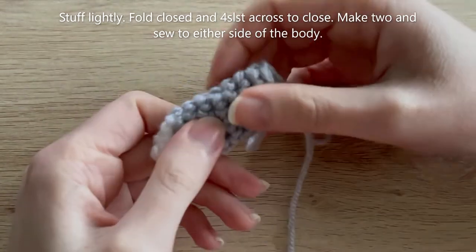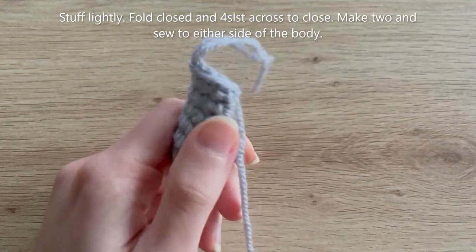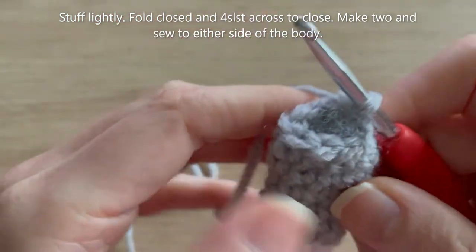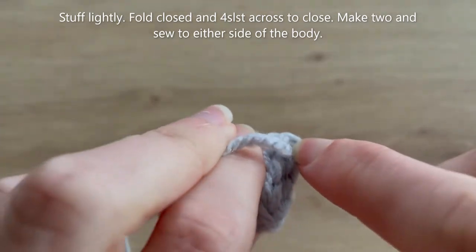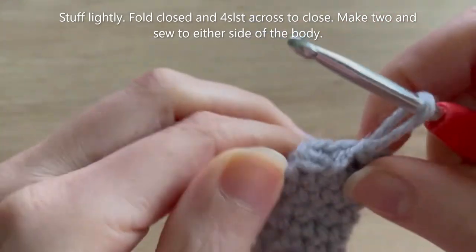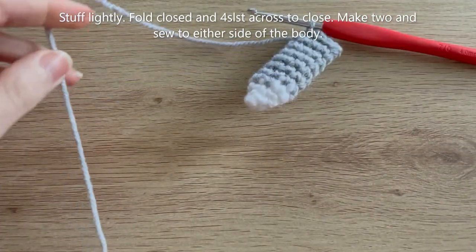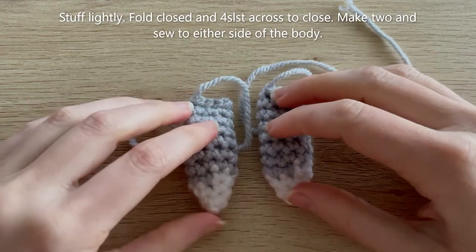I've reached the end of round ten and added a very small amount of stuffing — you could even leave these unstuffed. Then just slip stitch across to close — that's four slip stitches. Cut your yarn leaving a bit of a tail for sewing. Once you've got both arms, sew them to the body.